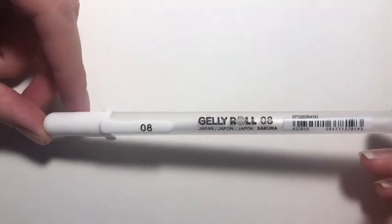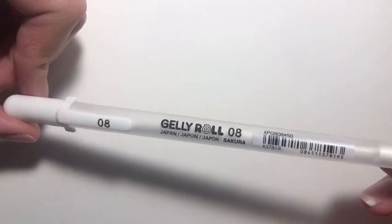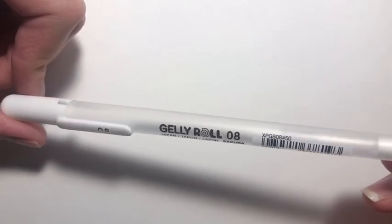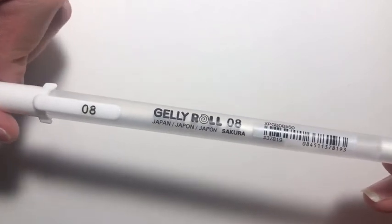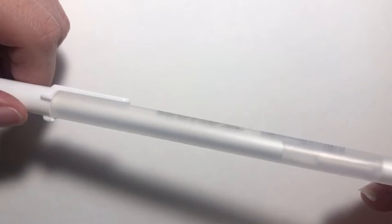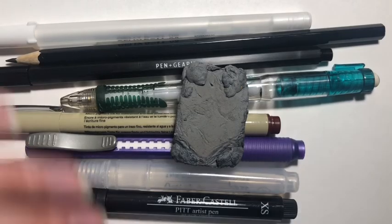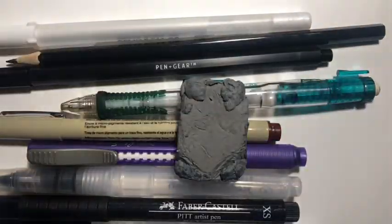Last but not least, my Gelly Roll white gel pen, also by Sakura, size 08. I like to use this for highlighting and stuff like that. Overall, I will be using these to make an illustration soon and post a video on it, so if you're interested in that, please like and subscribe.